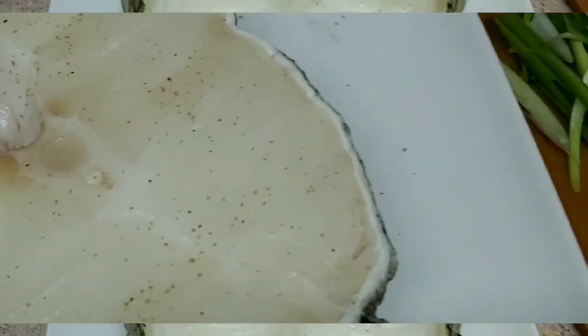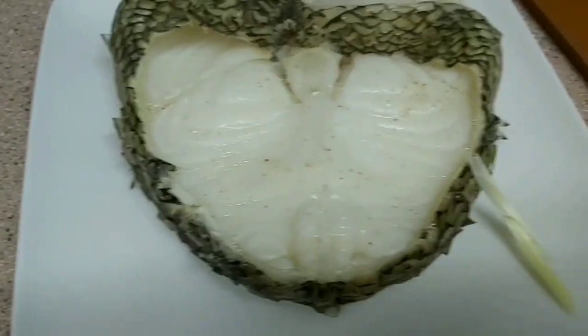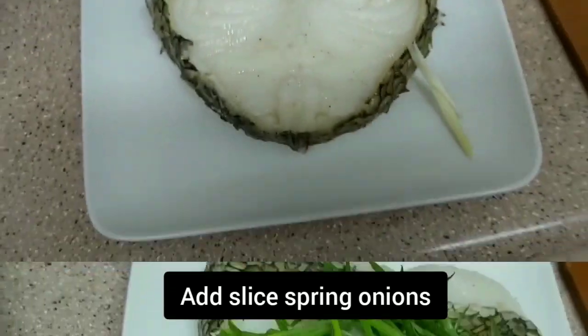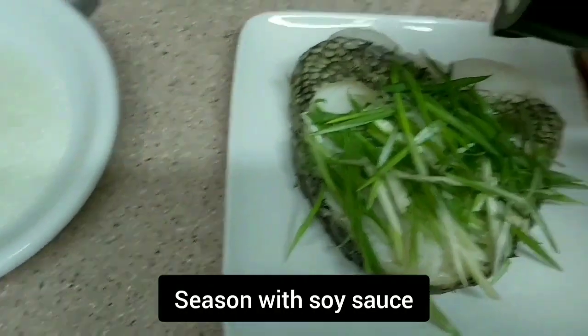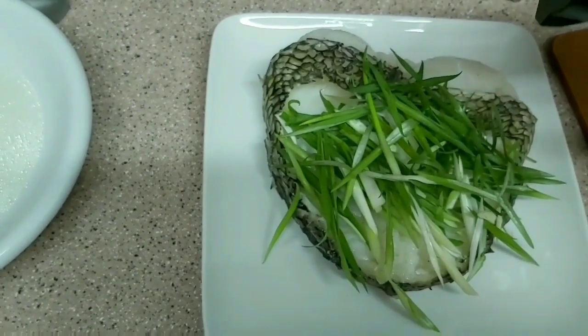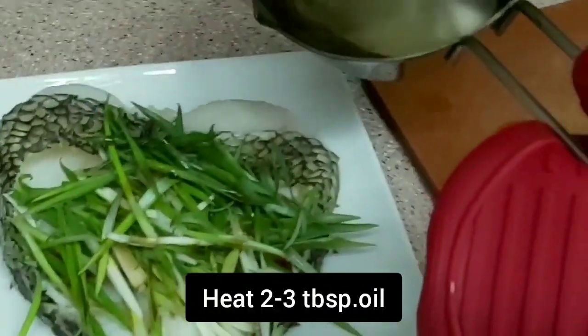Just clean and pat dry the fish, season with salt and pepper, steam for 5 minutes. After steaming, add a slice of spring onion and season with soy sauce, then heat 2 to 3 tablespoons of oil and pour it over the steamed fish.